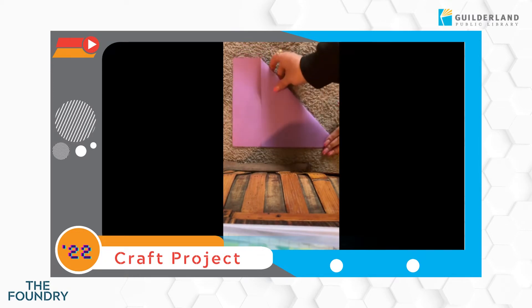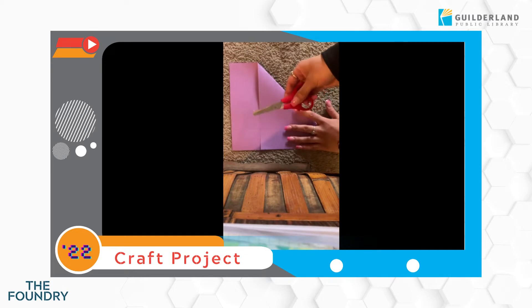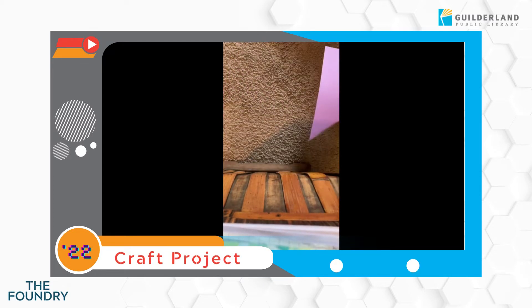So right here I'm just taking my paper and I'm folding the bottom right to the top left, just about two inches down. My goal here is to just try to make a square piece of paper, so we're gonna go ahead and cut along this line.